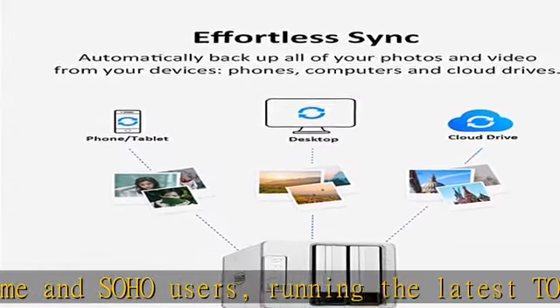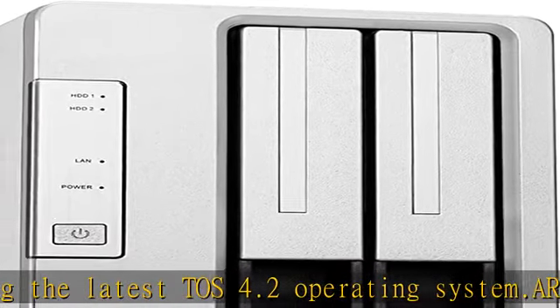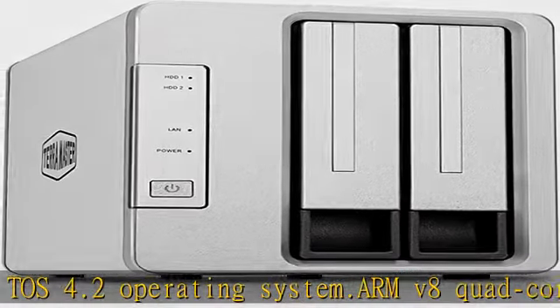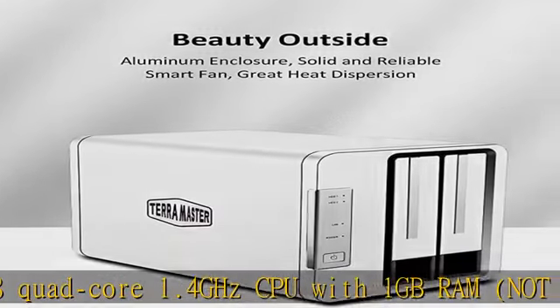Blazingly fast read/write speeds of more than 114 MB/s, RAID 0. SATA 3, 4 TB NAS hard drives x2.